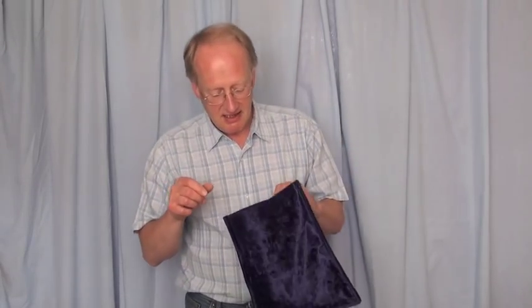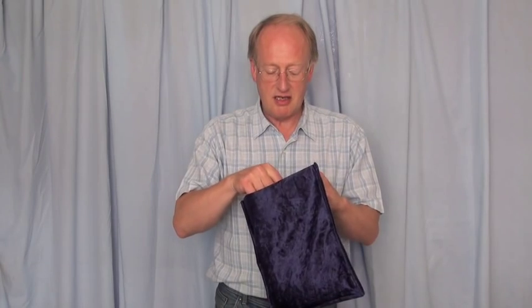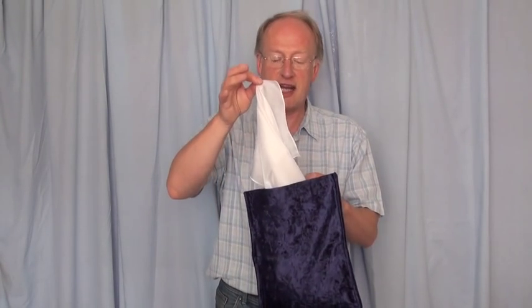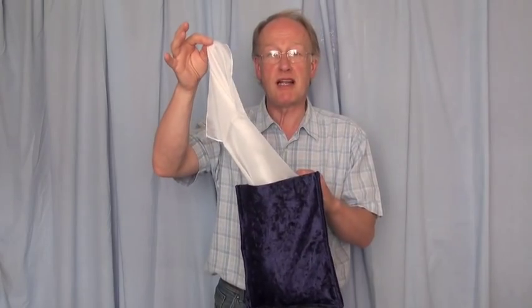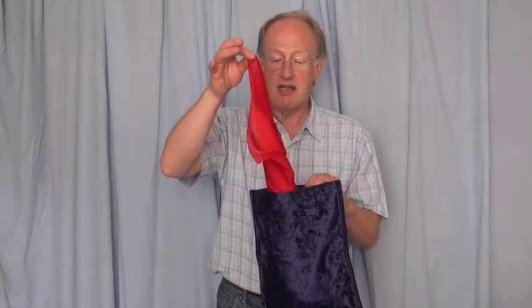On the count of three — all of you count. And we take it out and look. The red handkerchief has changed completely. You'd hardly recognise it — I mean you'd say that was white now. So there we are, the red one has changed. And the white one has changed as well — the white one has changed to red.